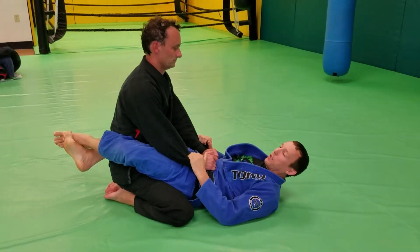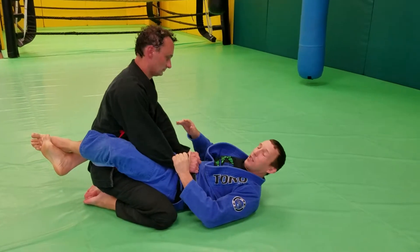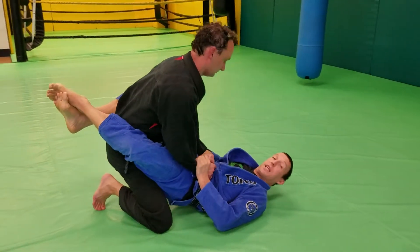Alright guys, we're going to do the pendulum sweep here. I have Ashley in my closed guard. I can do the scissor sweep, I can do the zonji sweep, but if he steps his far side leg up I can't do either one.